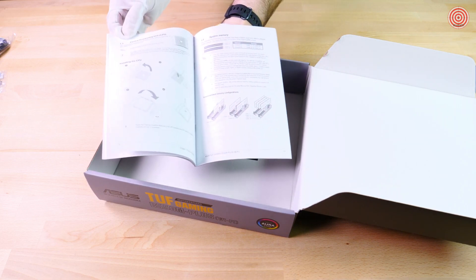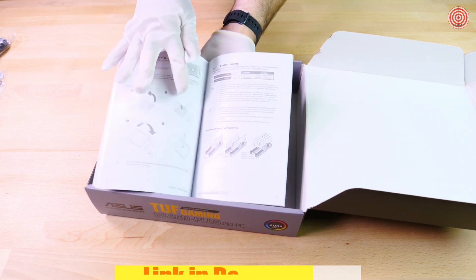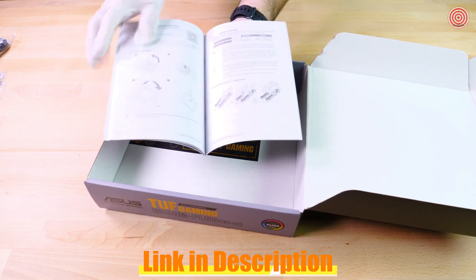The manual here has all the information you'll need to properly set up your motherboard. For first-time builders, this is really helpful. It can be quite overwhelming with so many wires connecting to so many places.